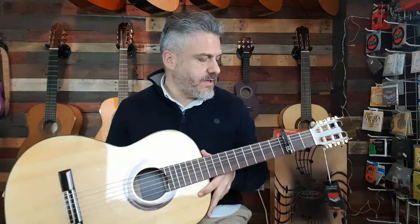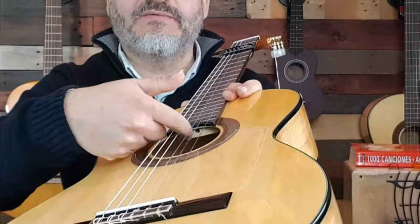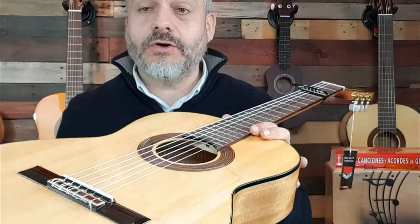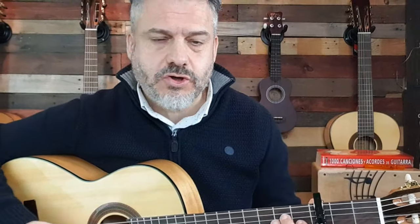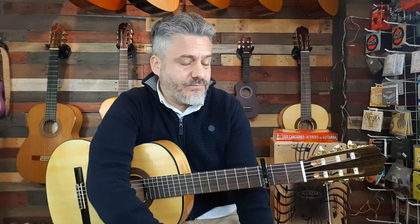Aparte del sonido que tiene, es súper cómoda. Para mí quizás trae las cuerdas demasiado pegadas, pero trae la opción, porque tiene alma, de poderla ajustar y ponerla un poquito hacia arriba para que no traste. No es que traste mucho, pero sí un poquillo que para mi gusto no es de mi agrado. Lo que sí es verdad es que al principio, con las cuerdas recién puestas y nuevas, es normal que ese ruido lo hagan.